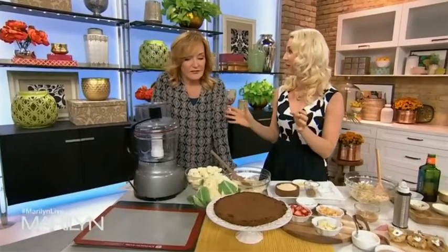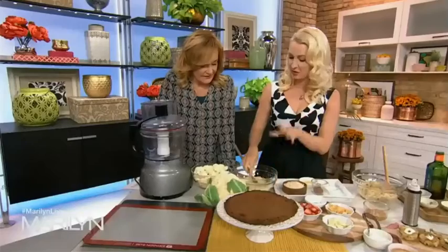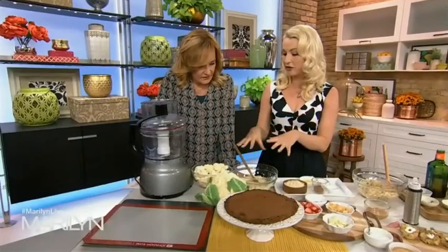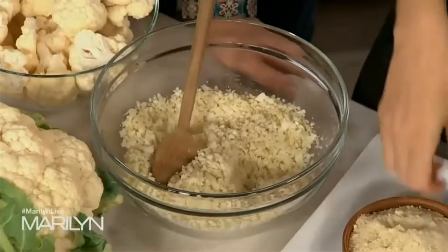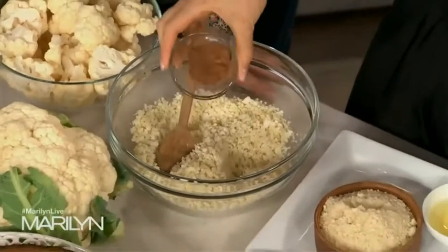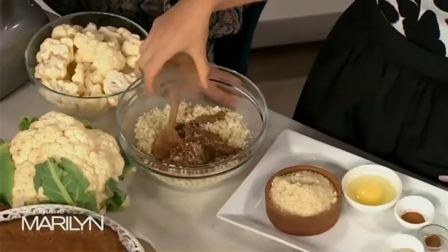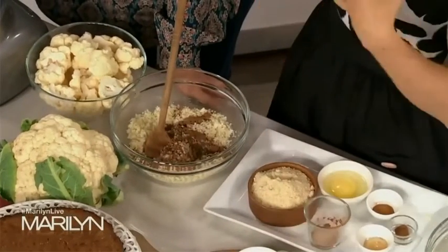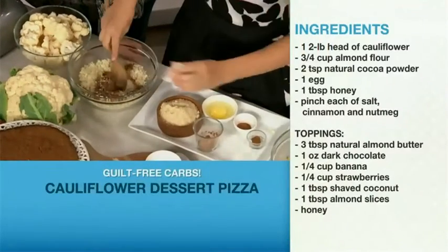Now we've got dessert — dessert pizza. You probably never thought you could make dessert with cauliflower. We did the cauliflower rice again — three cups — and we squeezed that moisture out. We've got a little bit of cocoa powder because we're going to make a chocolate crust. It's gluten-free — swapping that traditional crust for a gluten-free cauliflower almond chocolate crust.